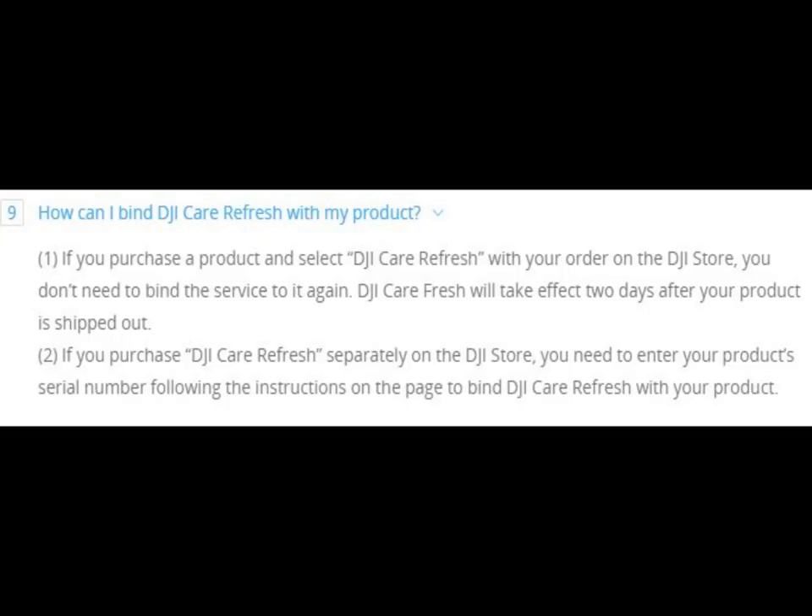Also note, if you purchase your Mini from the DJI site at the same time you purchase the extended warranty, DJI will automatically associate the Care Refresh two days after they ship the drone to you — so by the time you get it, the Care Refresh warranty will already be applied. However, if you purchase DJI Care Refresh separately, you'll need your drone serial number handy and must follow the instructions on the DJI site.